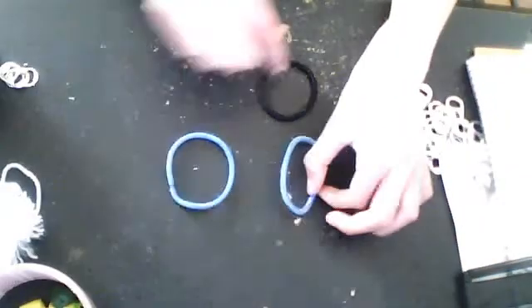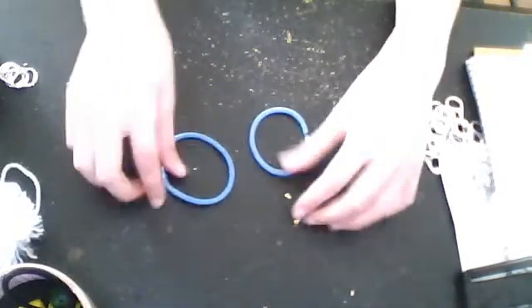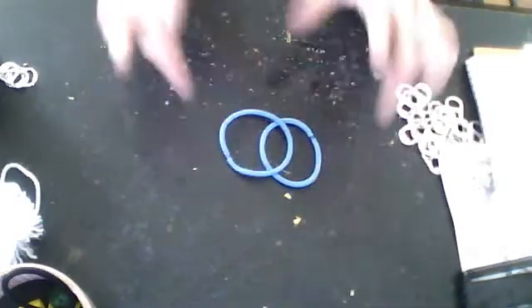So, you want three bands. Let's start with the bigger band. You put it in the middle — it looks like a circle map. You see? It looks like a circle map.